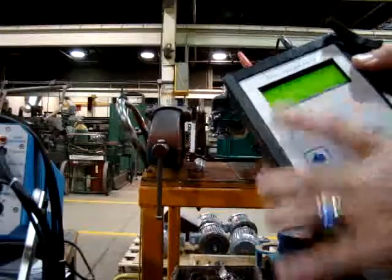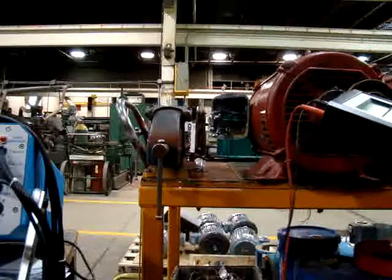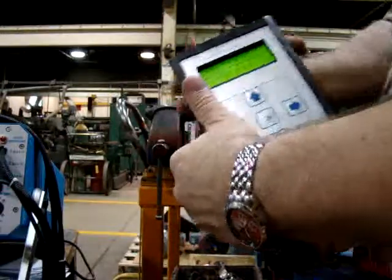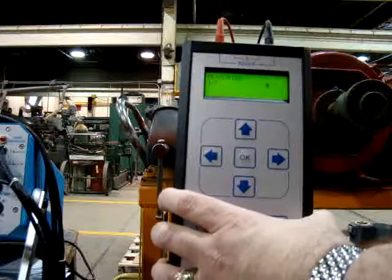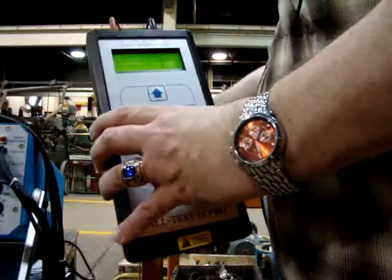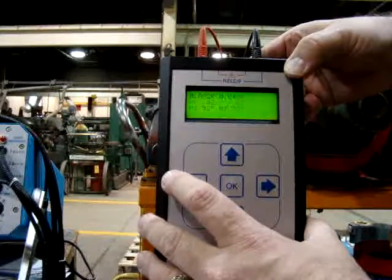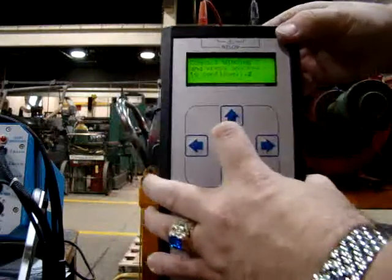For the All-Test equipment, we're going to go ahead and do the auto mode. Short the leads together. Connect the winding. We're on the test. Phase 1. Connect winding 2. Run the test. Connect winding 3. Run the test.